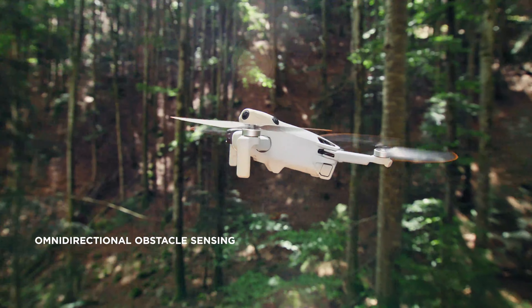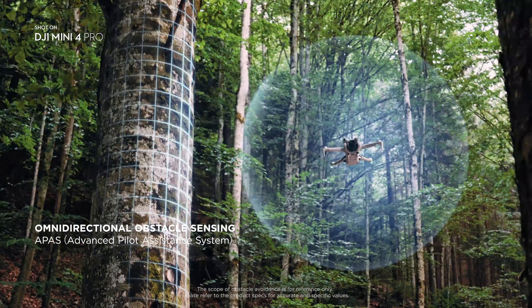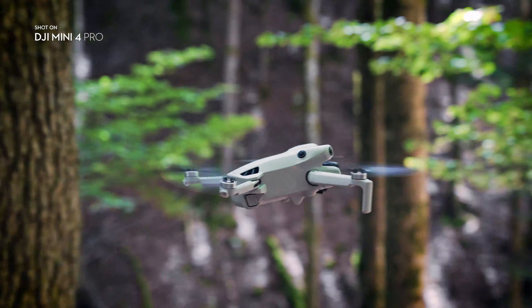Omnidirectional obstacle sensing on a DJI Mini drone means safety in all directions for the very first time, so you can focus on capturing the perfect shot with peace of mind.